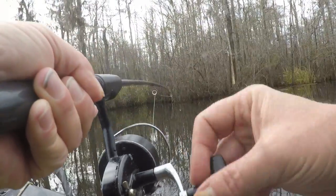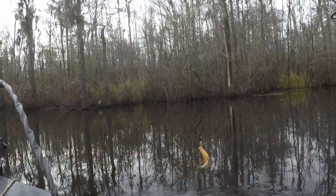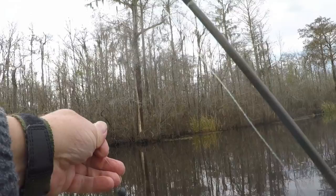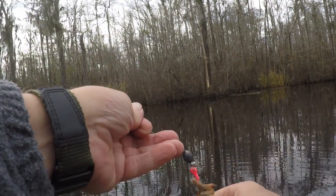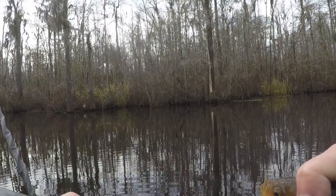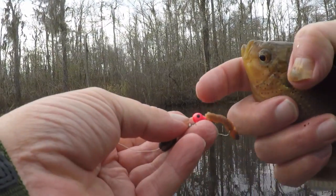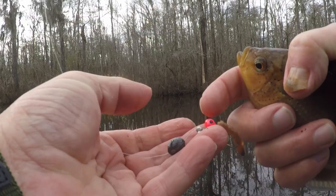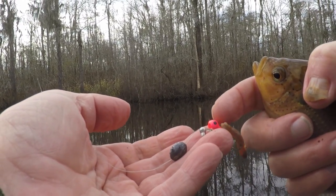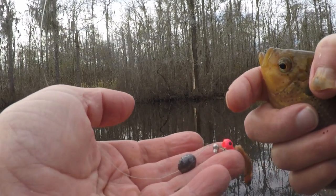There we go. Little stump knocker. It's wintertime, water is high, so I'm going to keep you. What I'm using — don't necessarily have to have this little pink jig head, I'm just using it for color. I'm breaking off a piece of night crawler and putting it on there with that jig head.